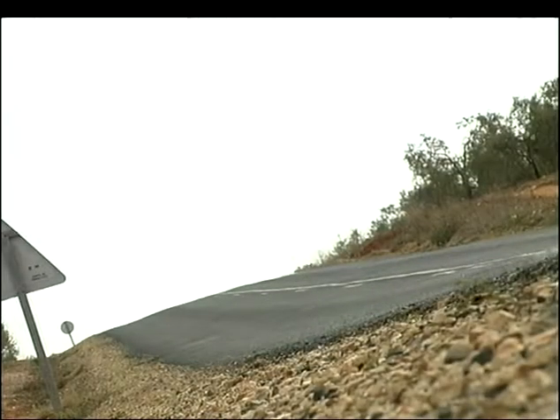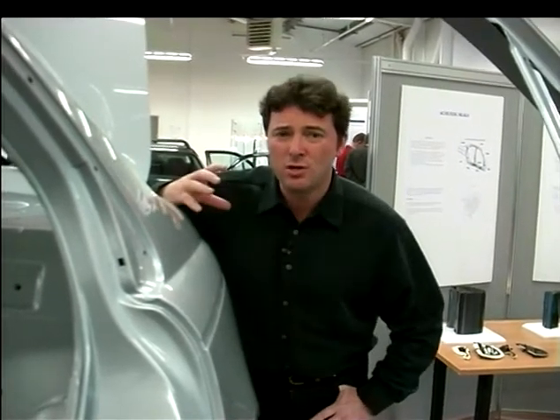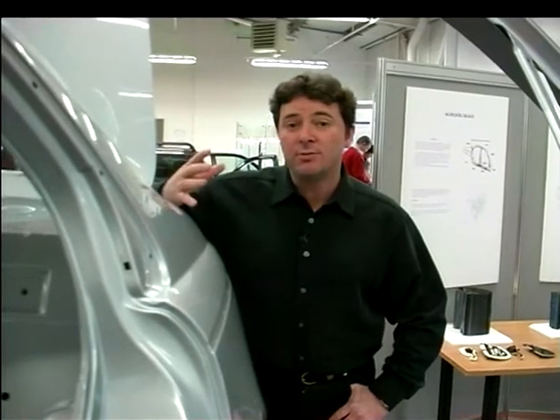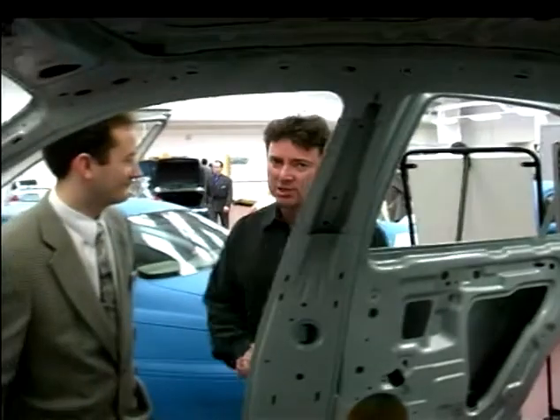One of the elements that the design team for the new Rover 75 are particularly proud of is the stiffness of the body shell. It's two and a half times stiffer than the Rover 600 series, and for these improvements they took the BMW 5 series as their benchmark. Here's Martin Walker from the body structure team.